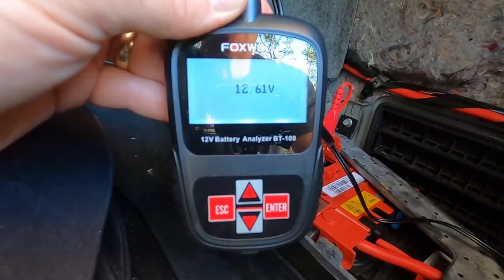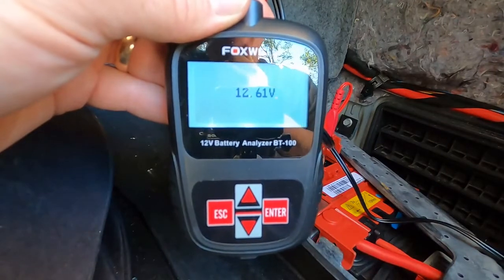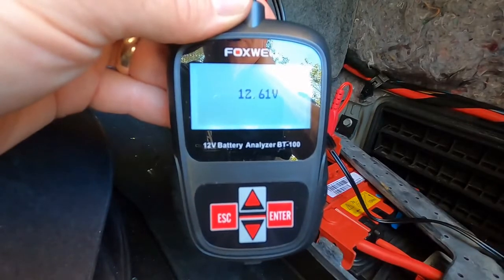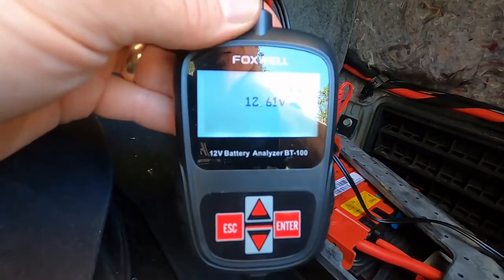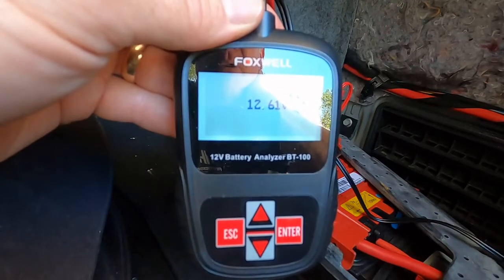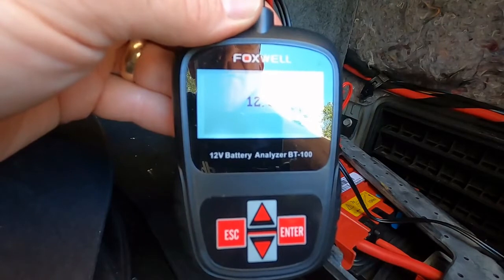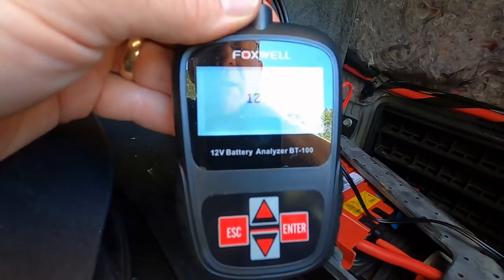Now we've connected the BT100 to the battery directly. The functions of the BT100 are almost identical to the BT715 and the BT780 — you just don't get all the extra bells and whistles, like a printer, charging system tests, and things like that. But it will give you good, accurate results for cold cranking amps and battery voltage.